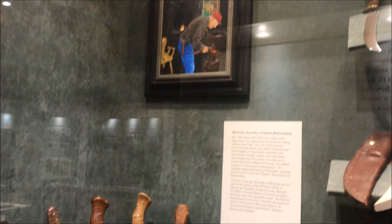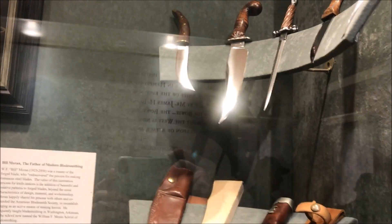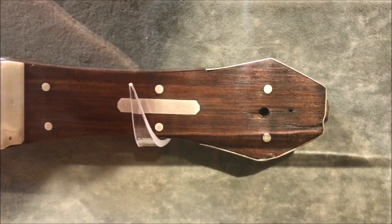Here is the Bill Moran exhibit. It's got several of his works here, and I love staring here. It's got excellent examples of sheath work and silver wire inlay, including some of his tools.